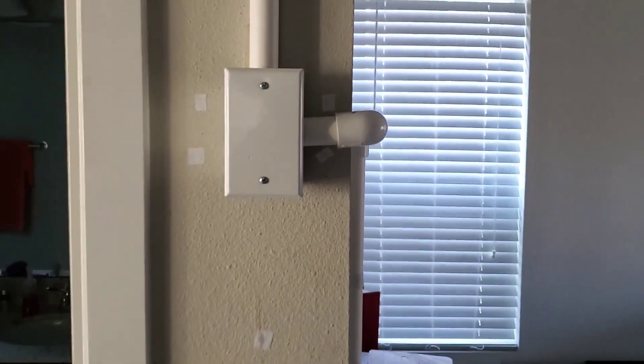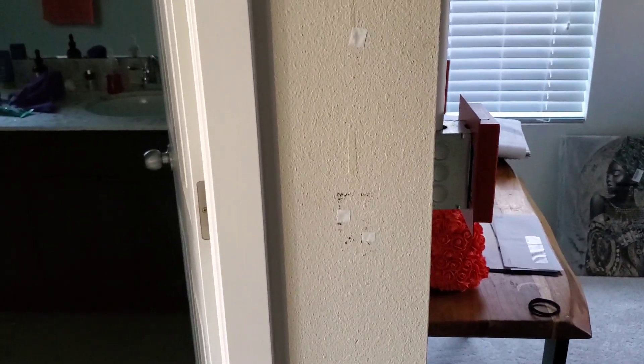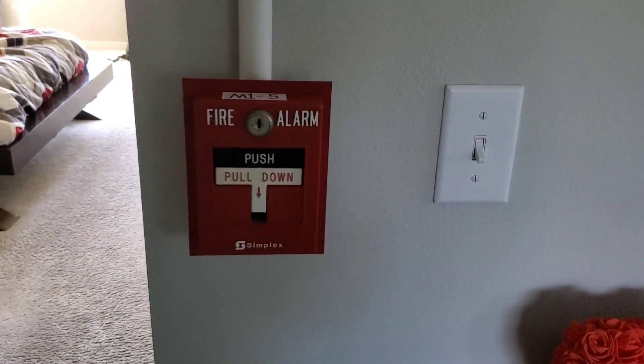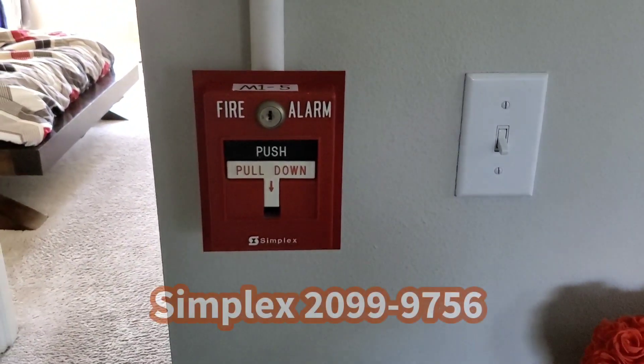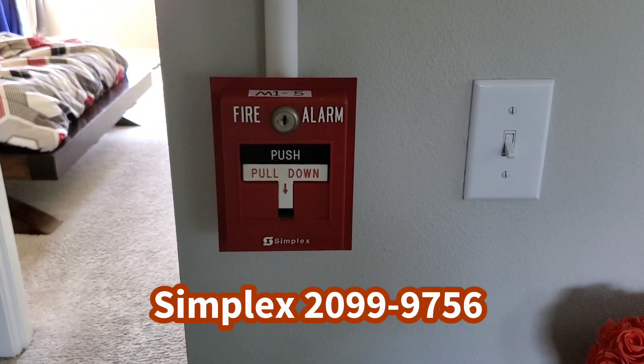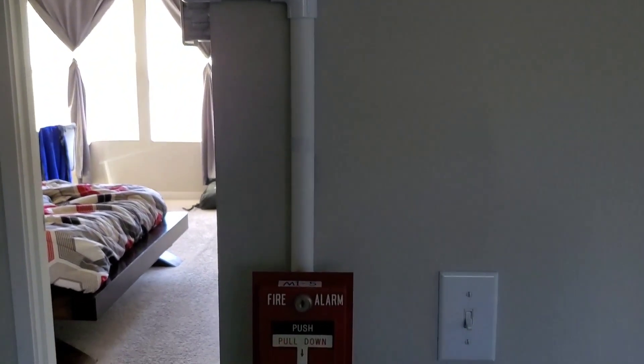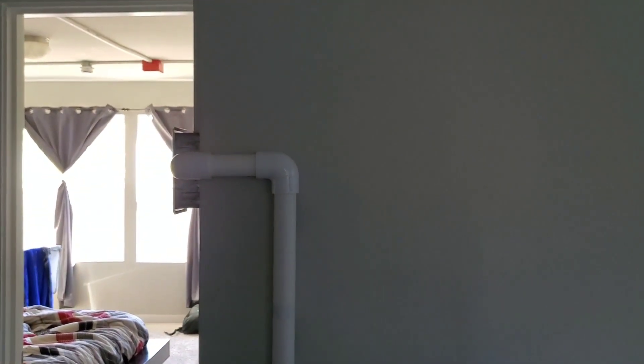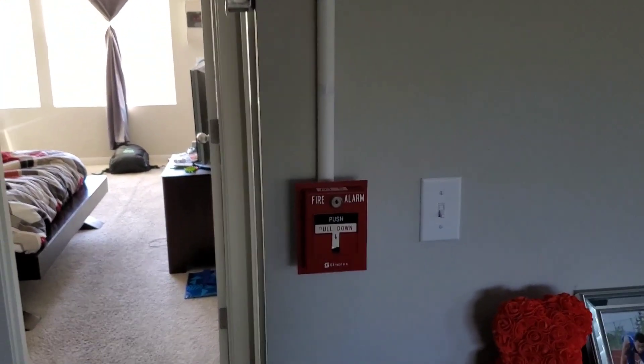All the pull stations consist of 299-9756s. Here's the first change — we no longer have a pull station here; I moved it around the corner. We have another 299-9756. No annunciator yet — I want to save up my funds a little bit more before I purchase it. The annunciator is going to go right there, basically right above the light switch.